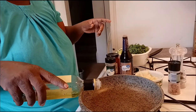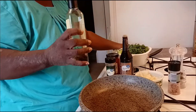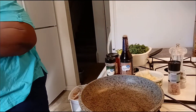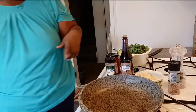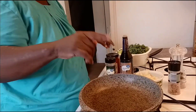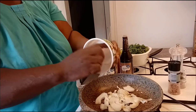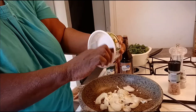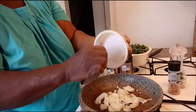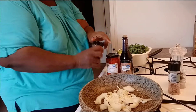Right now I'm going to add about a tablespoon of basil olive oil, just to get this garlic and stuff together — the garlic and onions — and kind of start getting those flavors mingling. Then I'm going to add the broccoli.